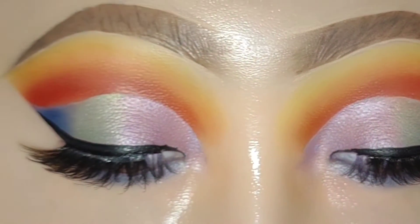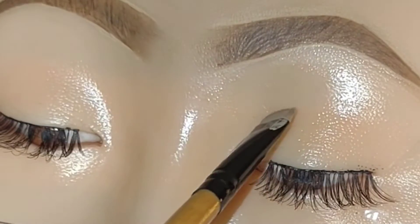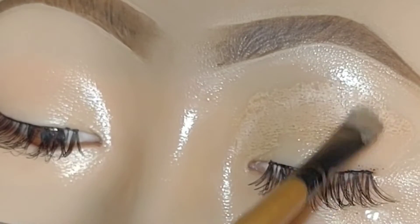Hey guys, welcome back to my channel. In this video I'll be showing you how I created this colorful look. As usual, I'm starting off with concealer to form my eyeshadow base.